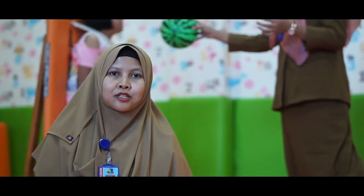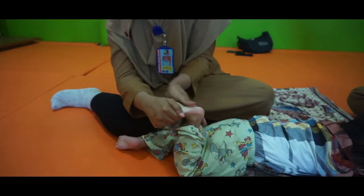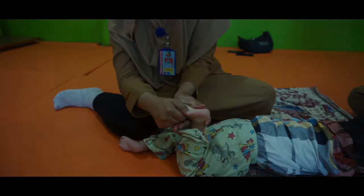Tersentuh adalah terapi sentuh untuk menstimulasi sensoris dan motoris. Prinsipnya adalah untuk menstimulasi syaraf-syaraf sensoris yang ada di sepanjang tubuh, yaitu syaraf taktil.